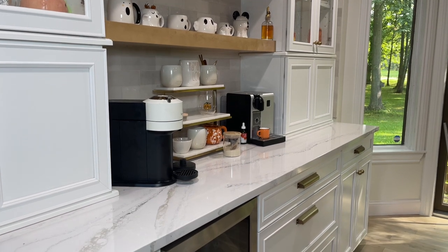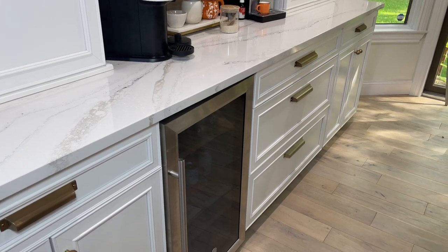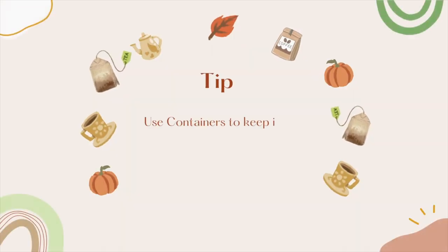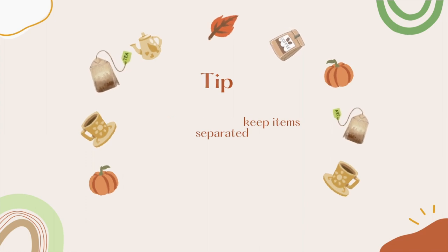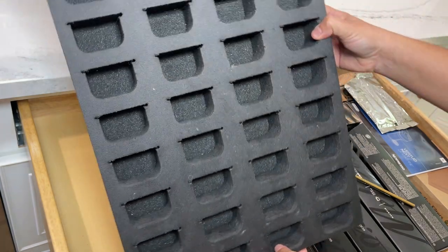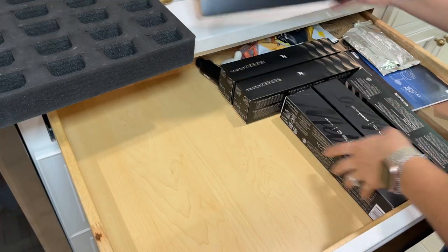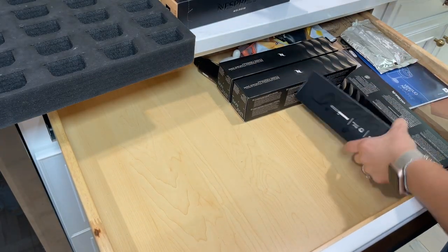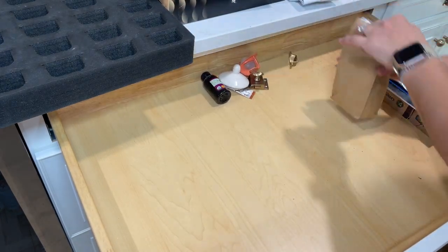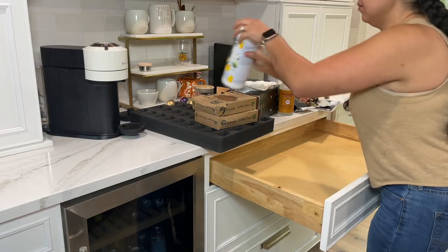My kitchen remodeling is finally done so I'm focusing on organizing drawer by drawer. Let's start with my coffee drawer. I already owned a Nespresso pod organizer but I want to make this drawer more aesthetically pleasing — it's too bulky and spongy, and I literally just throw my Nespresso pod boxes in there. It's very important to have containers or a system so you can separate different items.